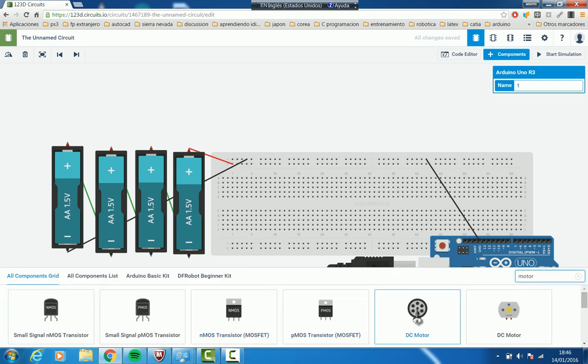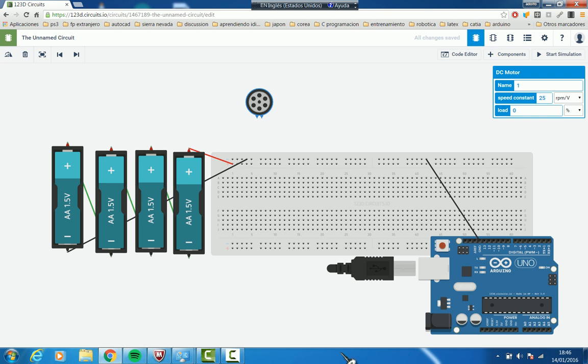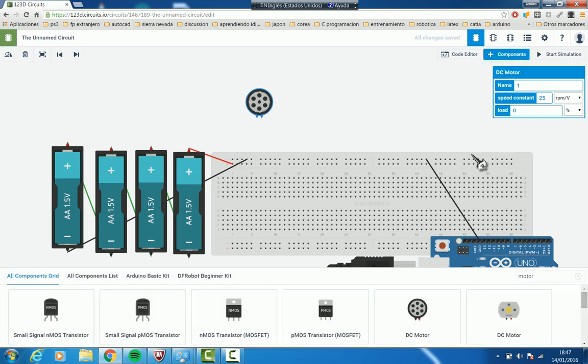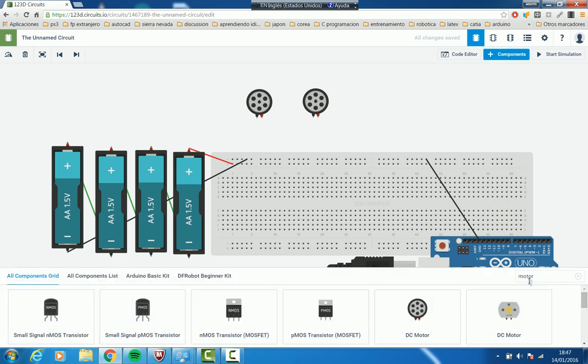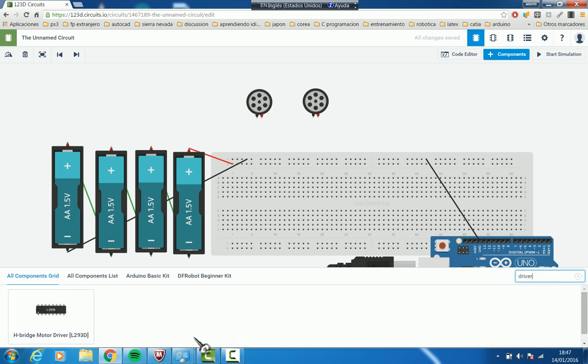Now we are going to add the motors. We are going to use two DC motors. To control these motors we need a driver — a driver is another circuit that lets us source, or put some power into these motors, because Arduino doesn't have the necessary current to drive them. To add a driver we search for 'driver'. Our driver in class is the L298, here we have the L293, but it has the same setup, so we can use both.